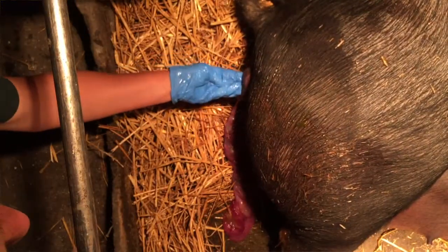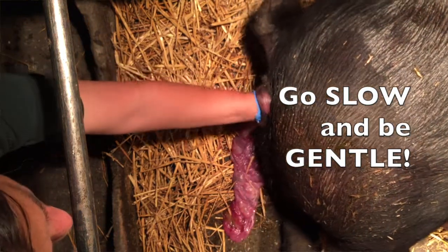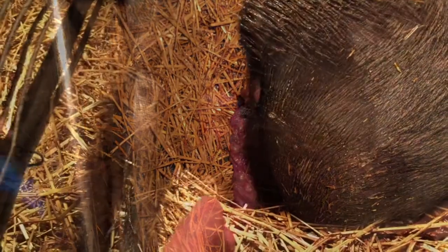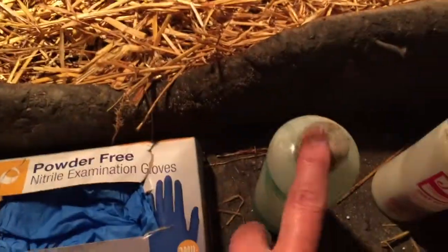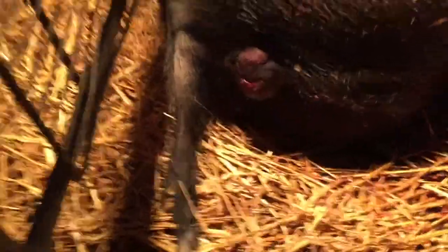You want to feel for the main tunnel — there's a bladder that goes off to one side as well, and you don't want to get stuck in there. So just go in real slow. If she pushes, hold your hand there and steady; when she relaxes, keep going. One trick I've found is to use the liquid here as you progress.